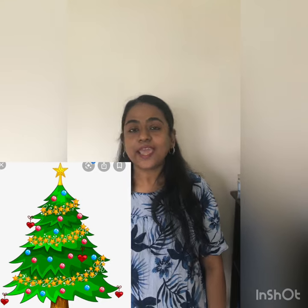Xylophone. X is for x-ray. X is for x-mas tree. X is for x-mas tree.